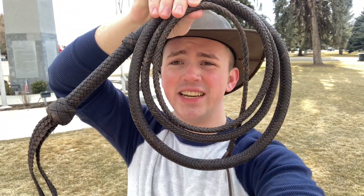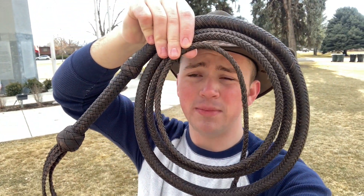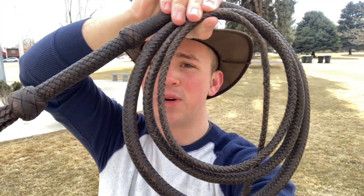Hey everybody, this is Garrett from ThunderClaw Whips. I have another awesome whip to show off to you guys. This is a nine foot Indiana Jones style bull whip. For this whip, I did my best to make it as screen accurate as possible. It's still definitely not perfect, but I think it turned out super awesome.